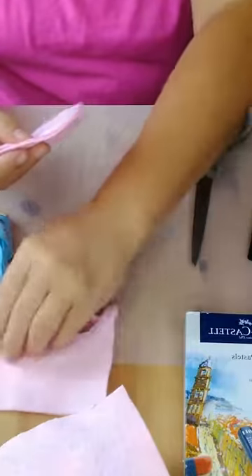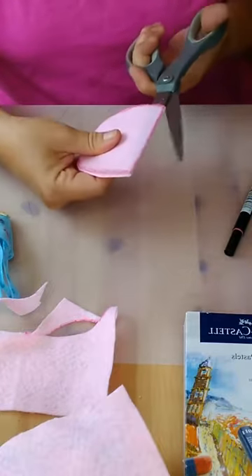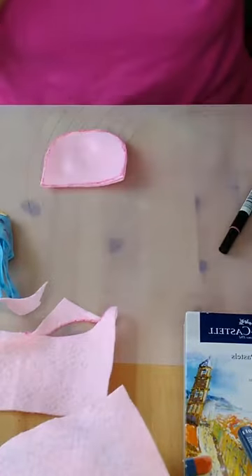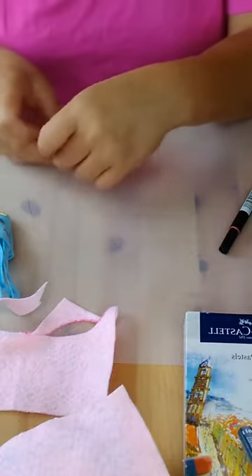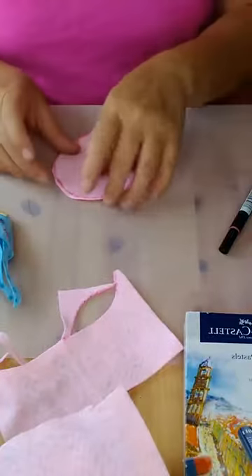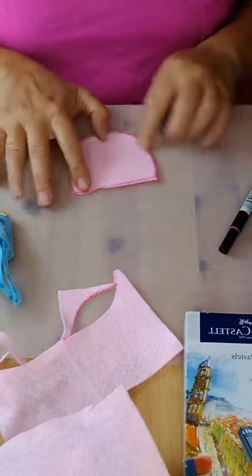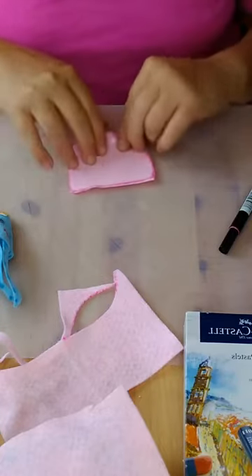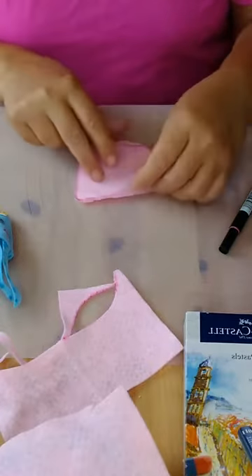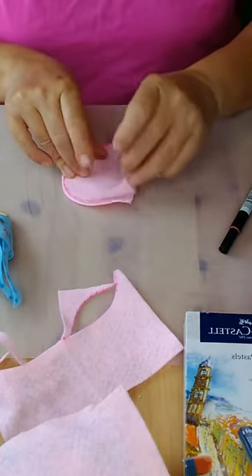Set the extra piece aside because we'll need that later. Once you have your shape, you're going to cut it in half — now you have two pieces. Make sure your hot glue gun is plugged in. We're going to start putting hot glue on it. Leave it like this for now because the inside won't show when we're done.